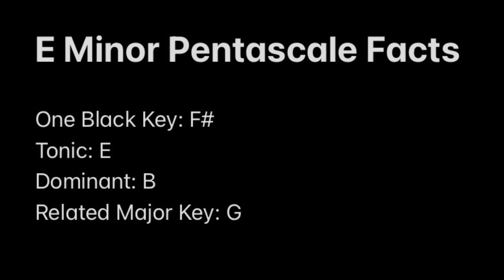Next, the tonic note of the scale is E — that means the first note that we play. Next, the dominant note of the scale is B. That is the fifth note of the scale, and in a pentascale, it's where your pinky lies.